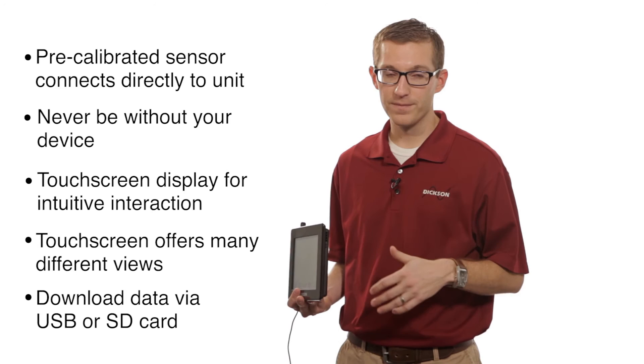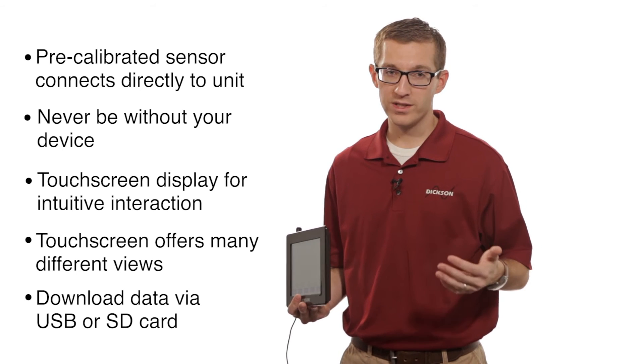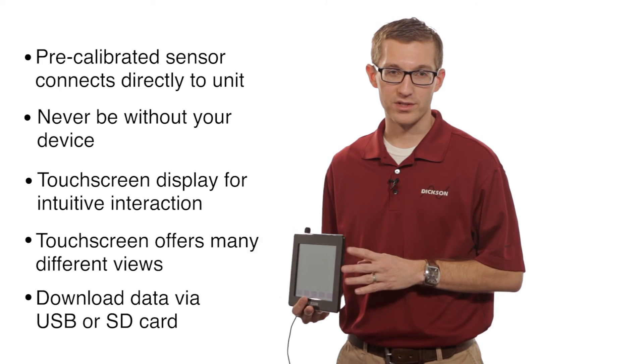Take it back to your computer, and then you can use the information to create reports, print, email, fax — do whatever you need to do with that information.